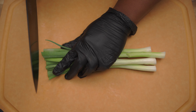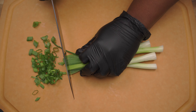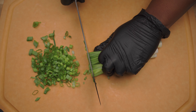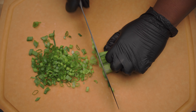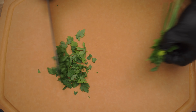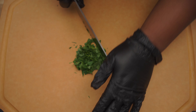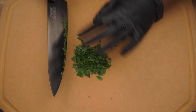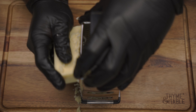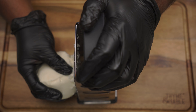Chop four stalks of green onion, mince fresh parsley, then shred cheddar, parmesan, and mozzarella cheese.